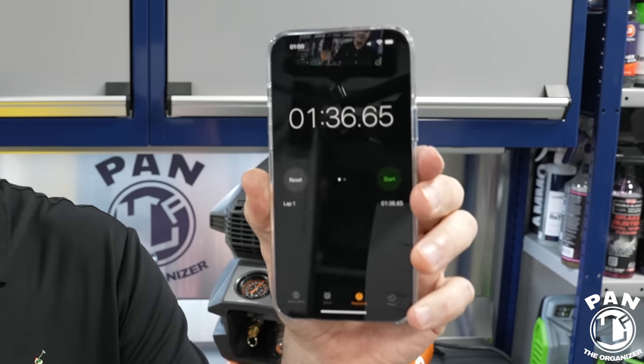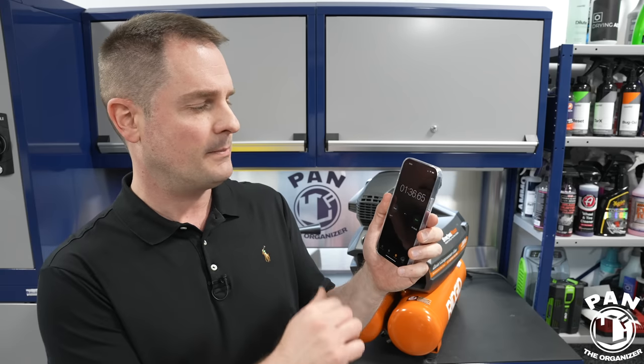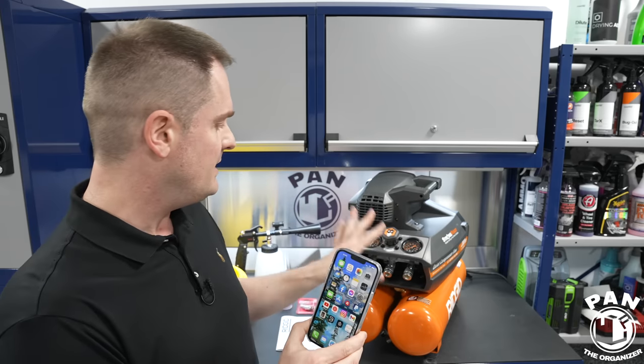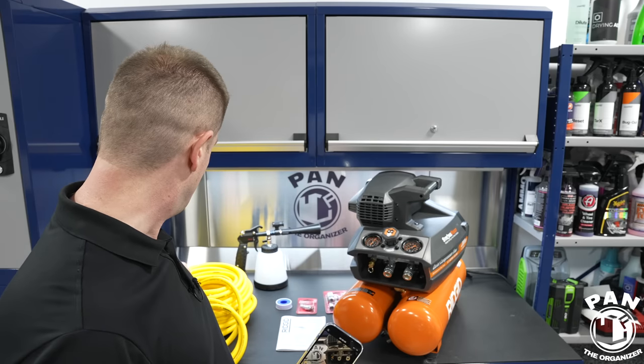It took one minute and 35 seconds to fully charge — consistent with other reviews I've seen online. Instead of waiting five to ten minutes on a job site, you can start the compressor and in a minute and a half you're done and ready to go. The performance is quite good for the price.